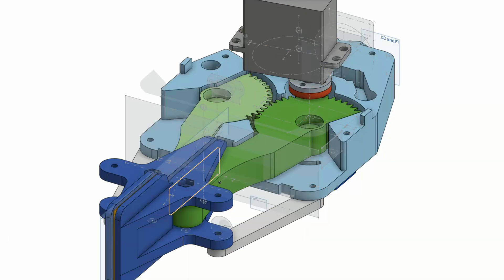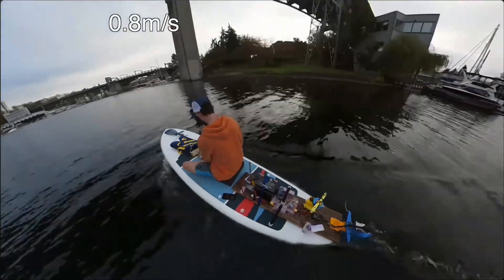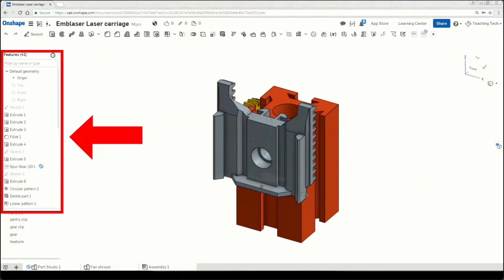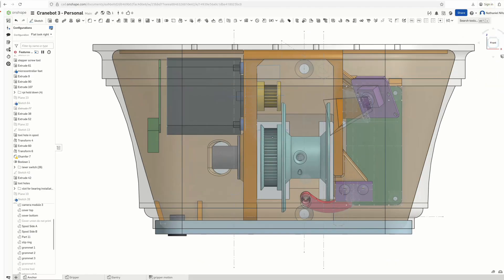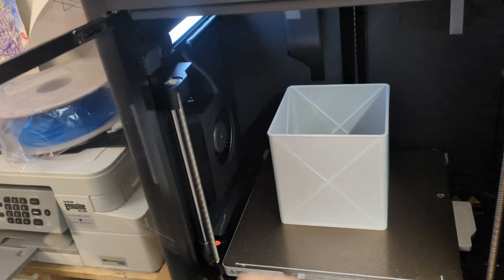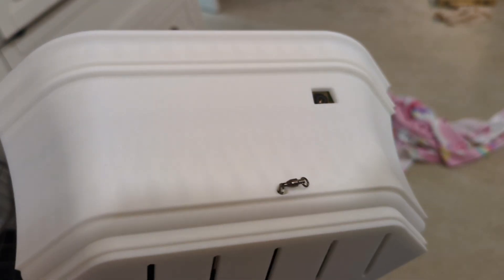I designed the whole thing in Onshape, and I owe a huge thanks to the RC Test Flight and Teaching Tech YouTube channels for teaching me how to use it — it's been a really useful tool. After dozens of iterations of the hardware — making it quieter, stronger, easier to print and assemble, nicer looking — I finally had something I could test with and live with while I worked on the software that would read the sensors and send the commands.